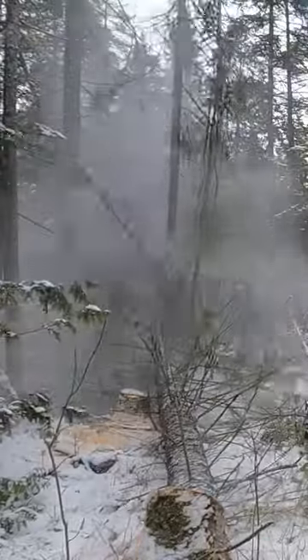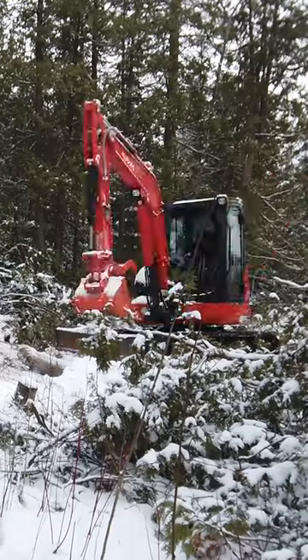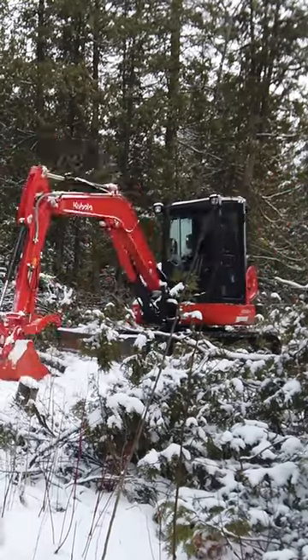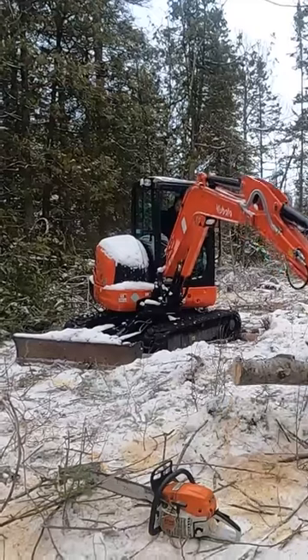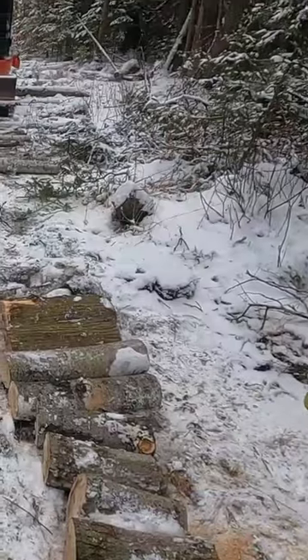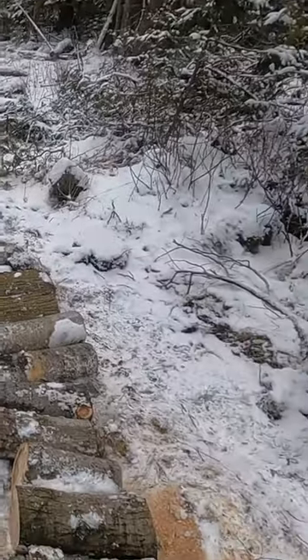Well, we're going to take advantage of this mild weather and make a push on the forest road. This is our Kubota KX040-4 mini excavator, and it's how Julie hides from the bugs in the summertime when I need her help outside. This is a great time of year to get the excavator back here because the ground is partially frozen. Once completed, this road is going to give us access to the back 40 acres of our property.